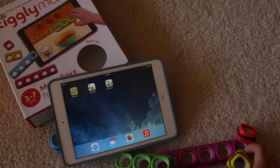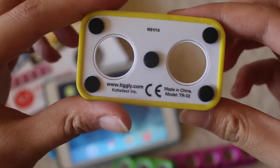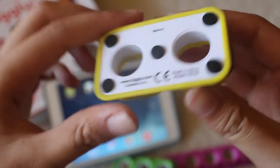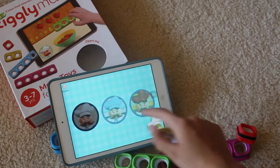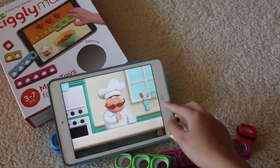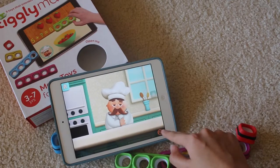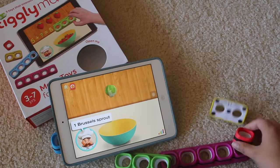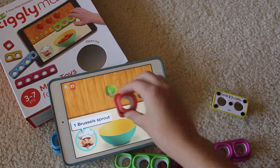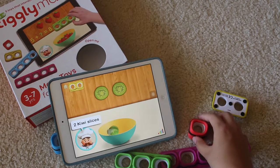The included pieces have silicon touch points, as shown here, so your tablet easily reacts to them. Just tap and your screen reacts like this.